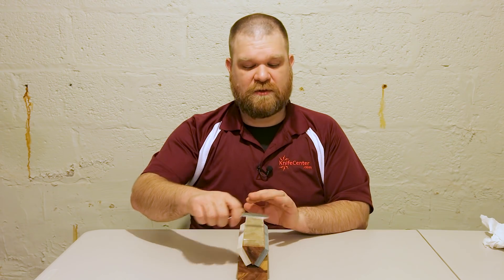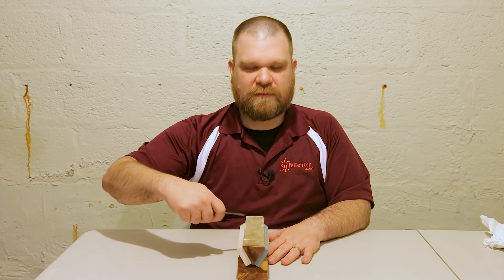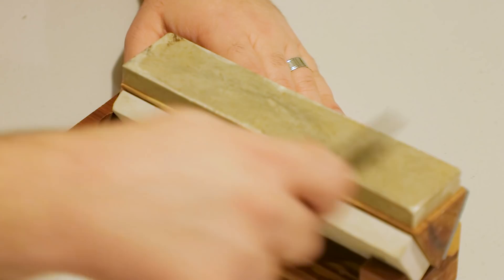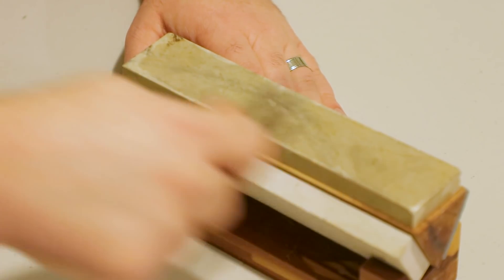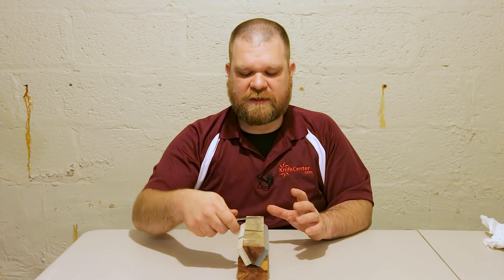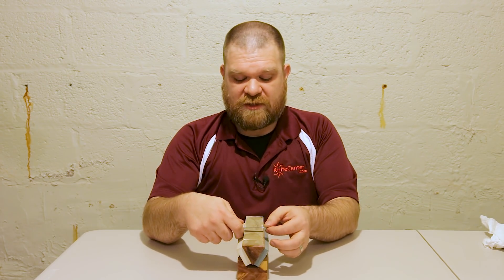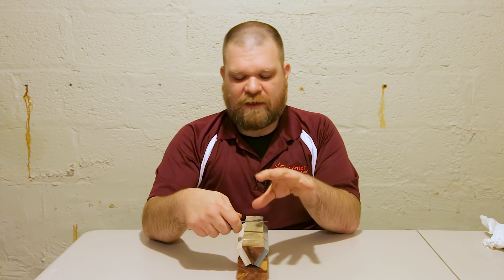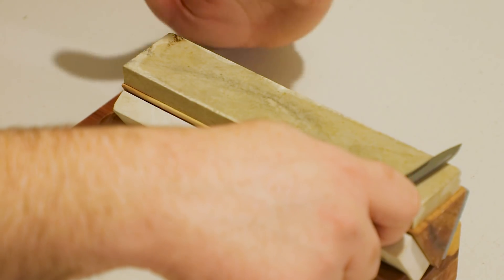Now that I've got the burr where it needs to be, we're going to flip the knife over. Instead of placing it at the closest side to you and working outward, you're going to place it on the far side and work towards yourself — be careful and keep your fingers out of the way of the blade. Try to take roughly the same number of strokes on this side as you did on the first, because we want to keep that edge in the center of the blade. Don't push down too hard — on a softer or more brittle steel you might get chipping, and heavy pressure also makes it harder to maintain a consistent angle.